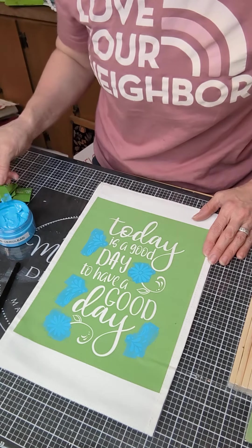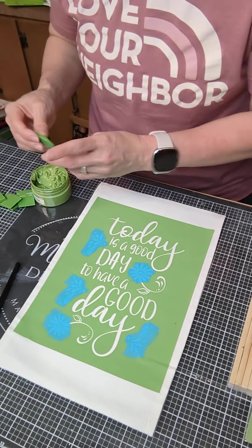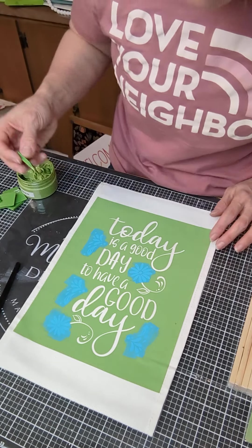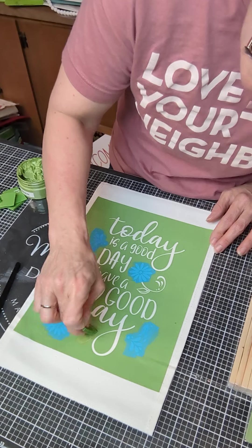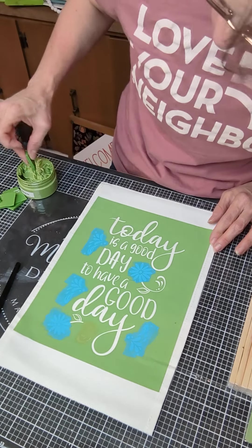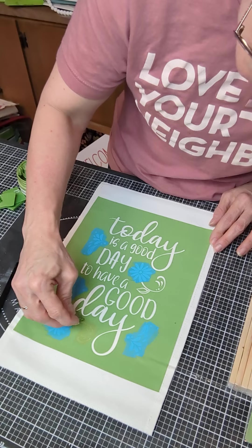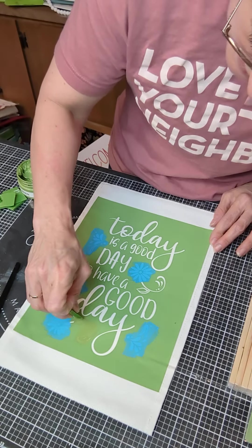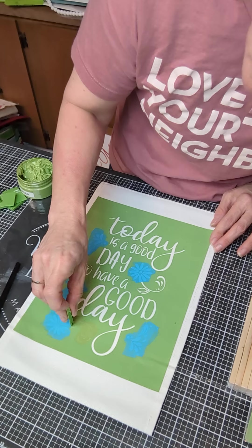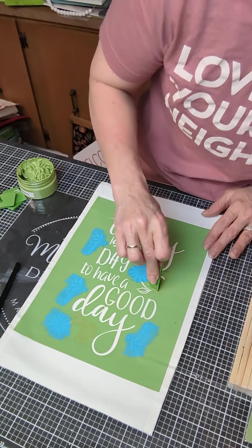Now I'm going to switch to magnolia green — it's one of our signature colors — and I'm just going to use it on these couple of places where our flower has a stem and a leaf. Trying to be careful to make sure I don't get it where my word is because I'm going to do that in a different color.